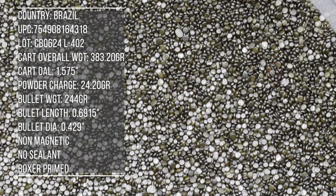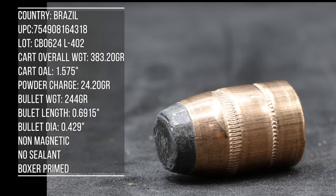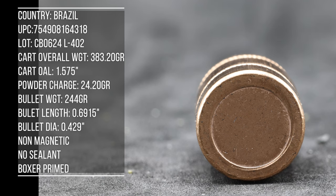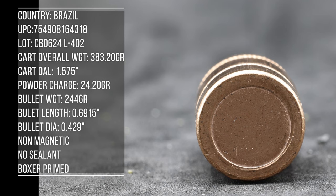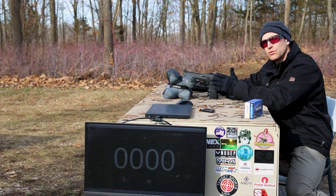For our .44 Mag testing we have two barrel lengths afforded to us — a five-inch and a 16-inch. I borrow the 16-inch Ruger carbine from my father every now and then, and he gripes about how he has to clean it, but I'm thankful that he lets me borrow it. We're going to collect a basic velocity and accuracy test with this load, then do a ballistics gel test to see what this round will do in clear ballistics gel, and then after all that we'll send you on your merry way.